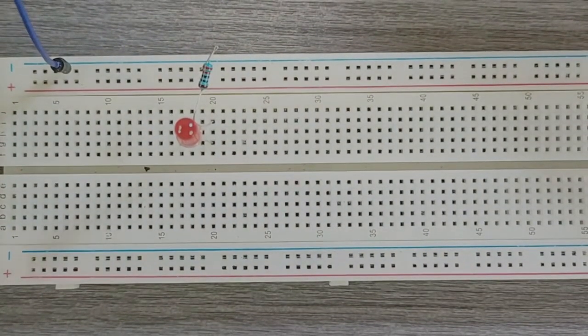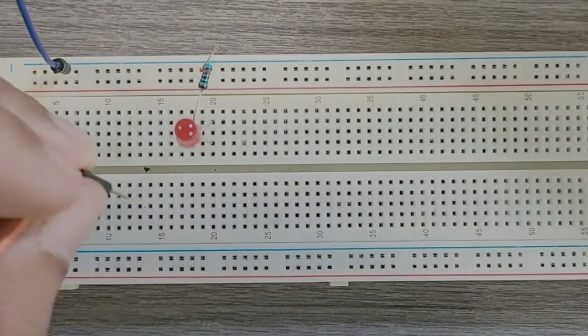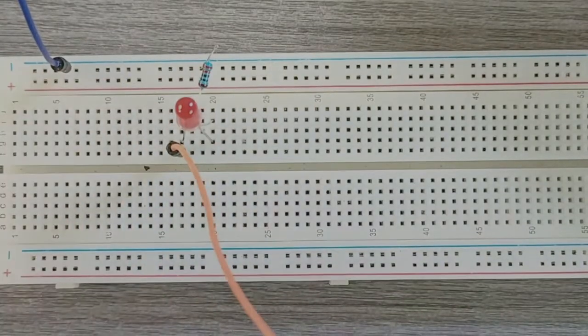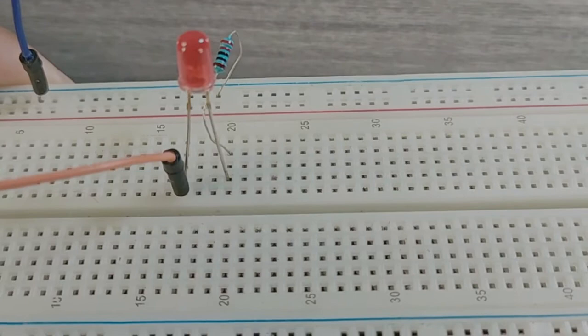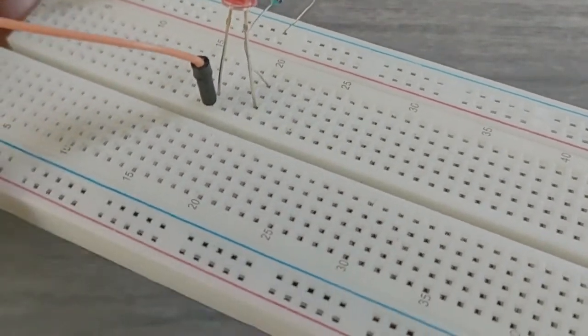Note that exact configurations might vary from breadboard to breadboard. For example, some breadboards have labels printed in landscape orientation instead of portrait orientation. Most mini breadboards do not have power rails or labels printed on them at all.